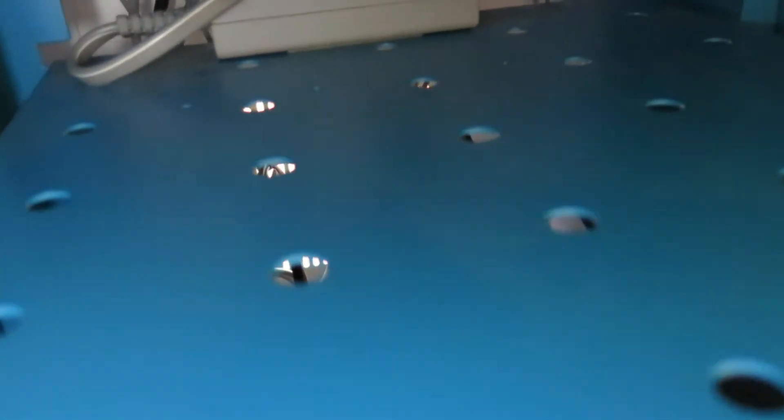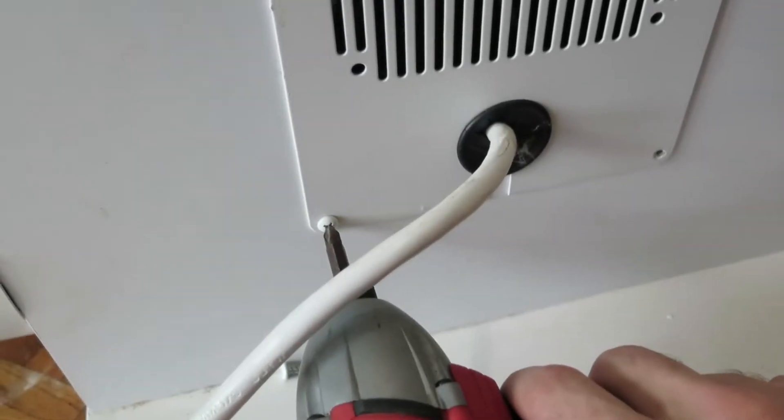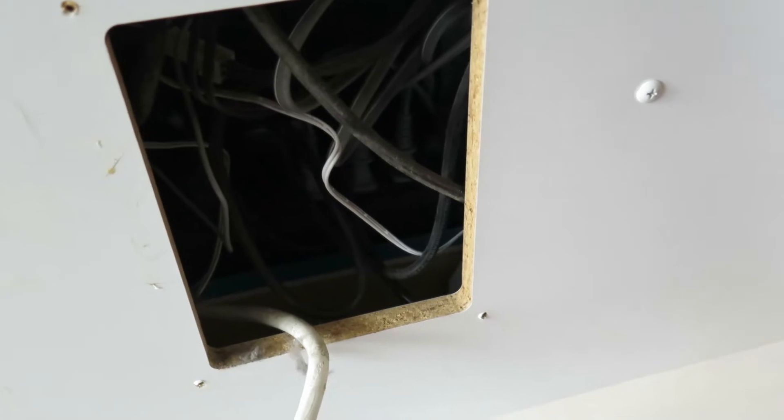We've got the Wii U power blocks as well as the sensor block there. Moving on down, we've got some storage space and another power block for the LEDs, and the subwoofer here. After that, I had to dig into the back because the fan wasn't plugged in, so we had to take these screws out to expose the power block and plug that sucker back up.